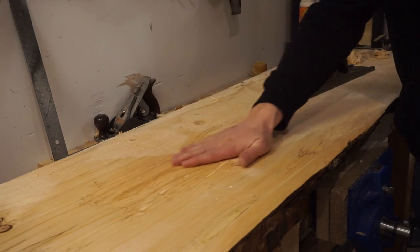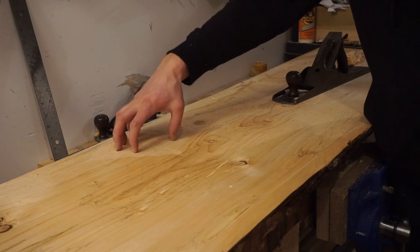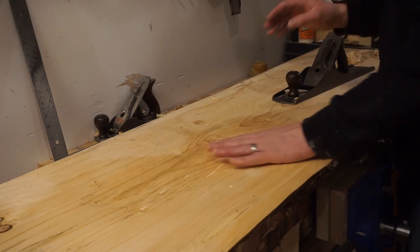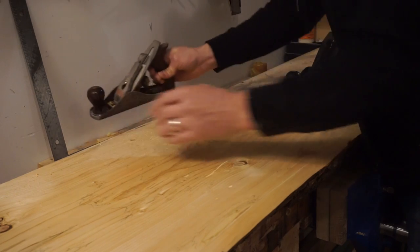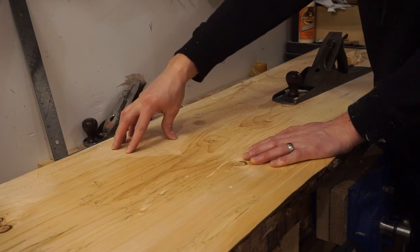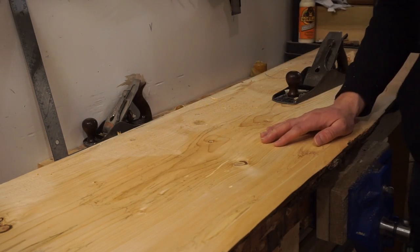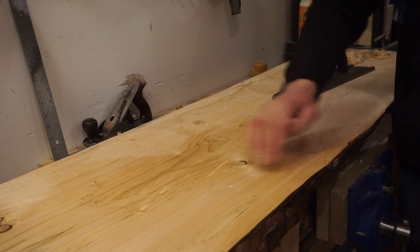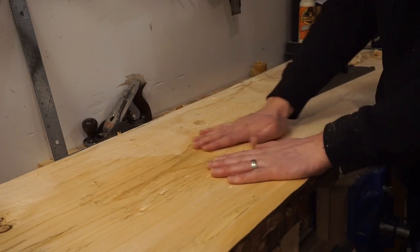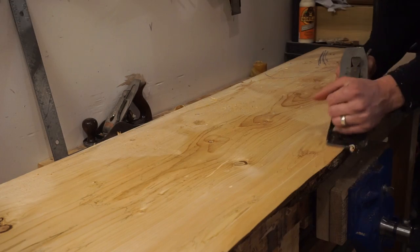This is an area that the plane has touched and is taking off that rough outer layer. This is an area that the plane hasn't touched yet. Your initial reaction might be to say okay, I've got to get some sandpaper or a smaller plane and try to get that area, but what this tells us is this area is lower than all the rest. So rather than trying to hit this area because it looks the worst right now, we actually have to bring all the other area down until everything comes down to this level. So that's kind of what we're doing here.